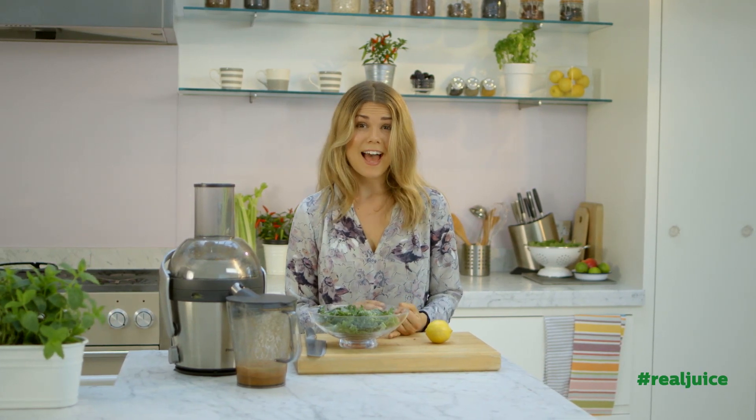I've got six leaves of kale that we're going to place in. This is amazing for you because it contains lots of sulphur and fibre, which helps with your liver and digestive system.